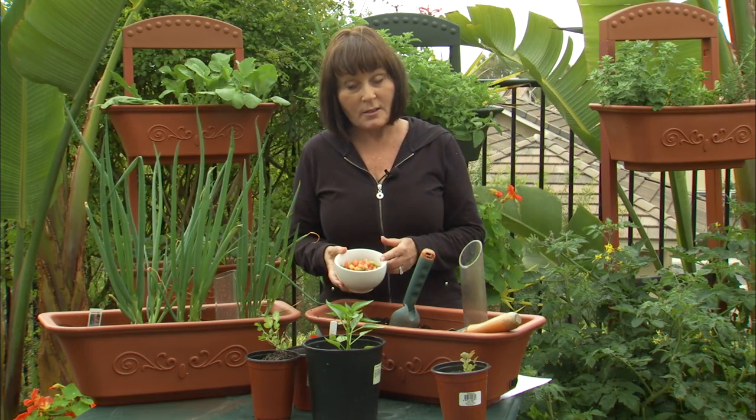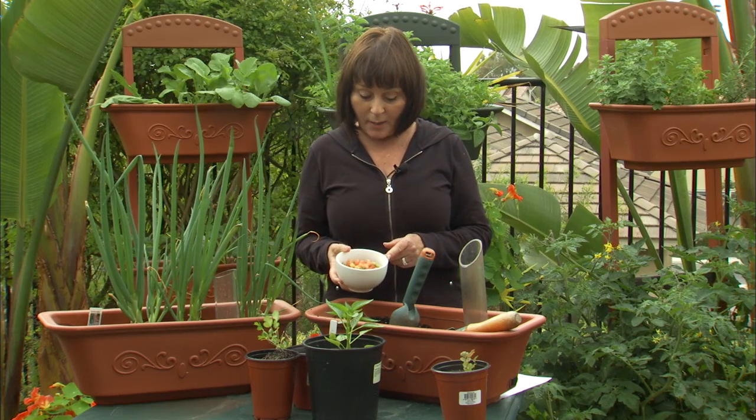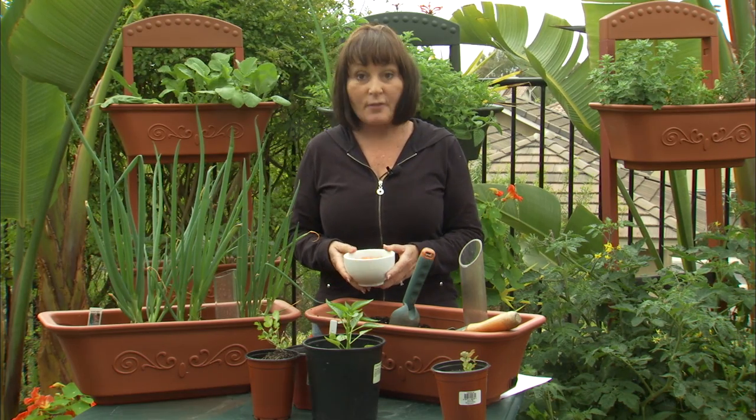It has tomatoes, jalapeños, green onions or regular onions depending on what you like to use, and cilantro of course. A little salt and pepper, mix it together and you've got yourself a delicious salsa.